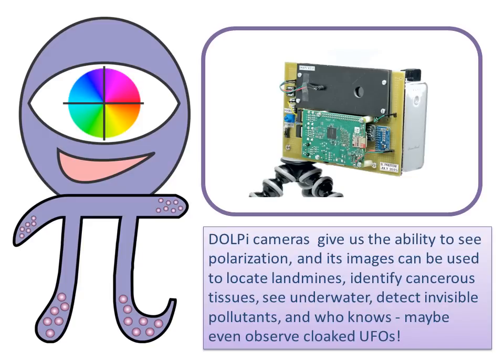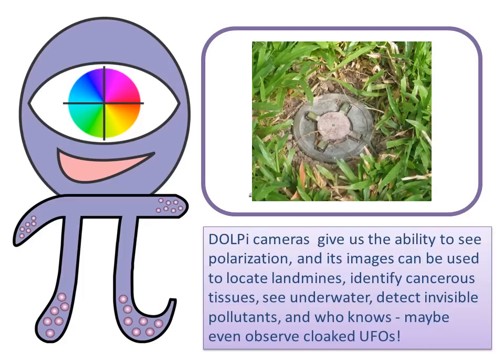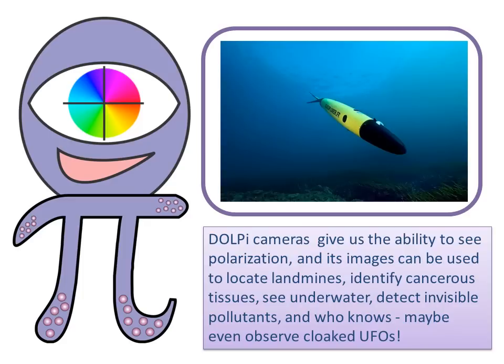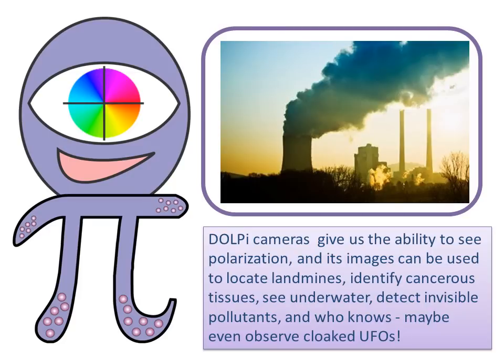DOLPI cameras give us the ability to see polarization, and its images can be used to locate landmines, identify cancerous tissues, see underwater, detect invisible pollutants, and who knows, maybe even observe cloaked UFOs.